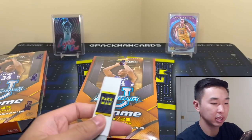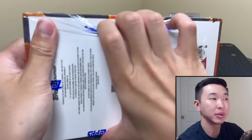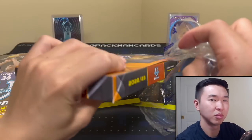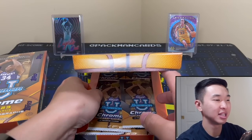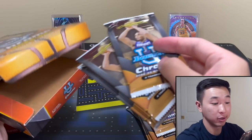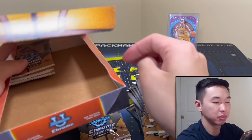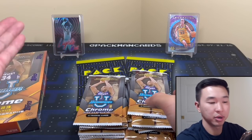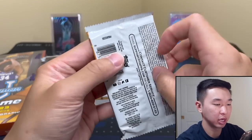We have two boxes here for our review and let's hope for Wemby — there are a lot of good players to chase. We did Inception and that was absolutely amazing; we actually pulled two total Wembys. We did a Wemby chase — should we do that with this product? It might be a little too long though; that last one took us forever. 24 packs per box, it could be hours. Let's see some top names in the upcoming class.